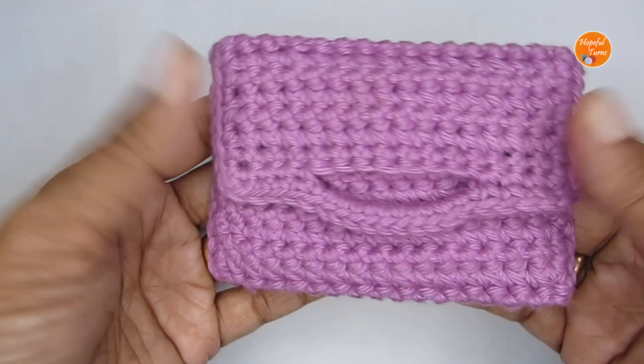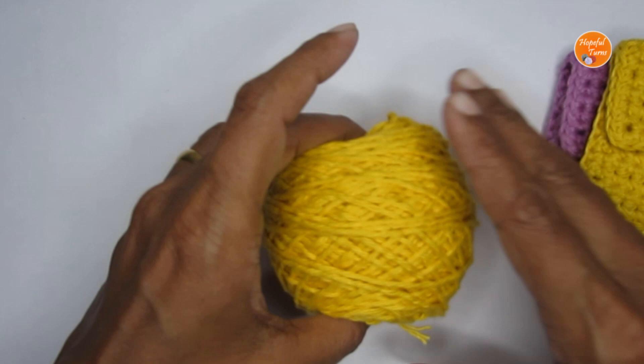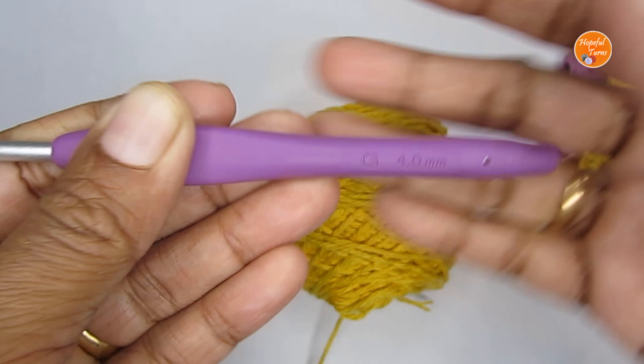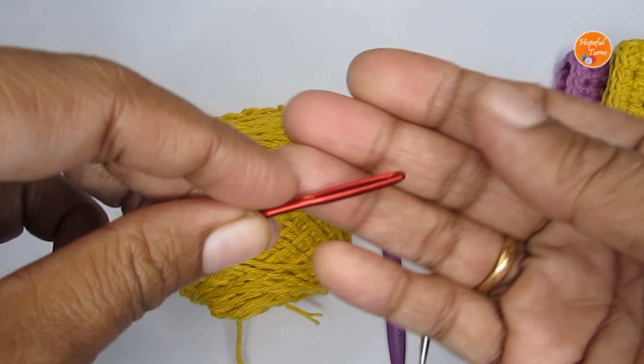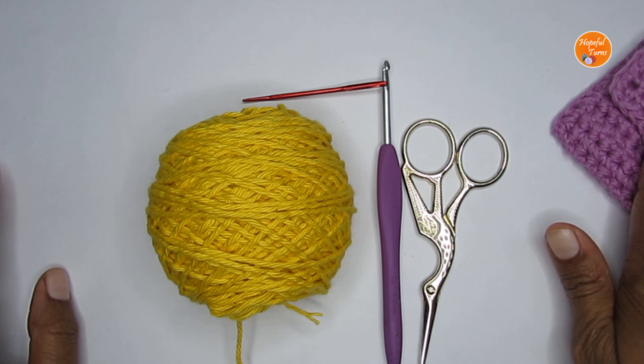First let's look at the supplies, then we'll head over to the pattern. You can use any weight yarn, but go with the recommended hook size. For this pattern I have used DK weight cotton yarn with a size G or 4mm crochet hook. Apart from that you'll need scissors, a yarn needle, snap buttons, and a small needle to attach the buttons.